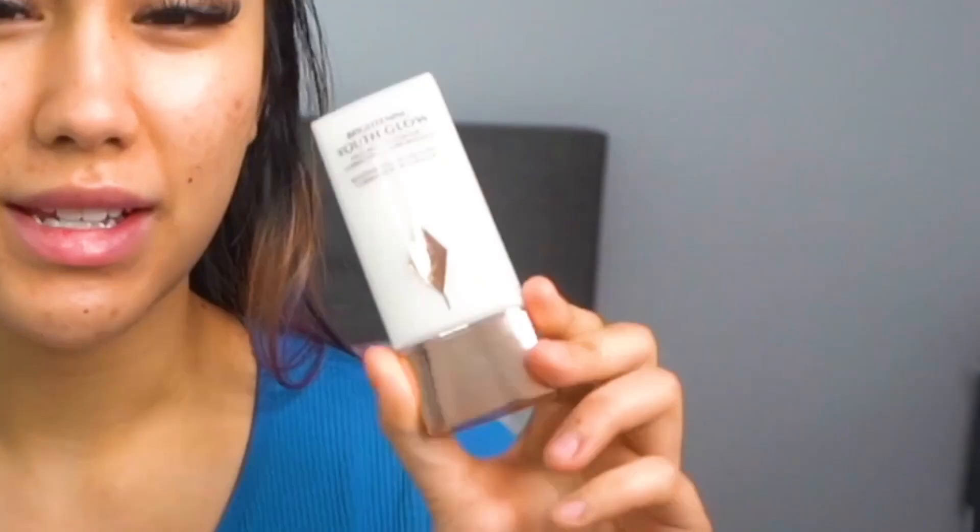Prepping is the most important thing — something I never really learned the importance of until about a month ago. This is the Charlotte Tilbury Brightening Youth Glow Color Correcting Primer. It's not really focused on color correcting, but it's really cute. I just decided to get it since I was getting the foundation anyway. I usually just put about this much — I feel like I'm putting too little, since I see a lot of people put so much more on their face.